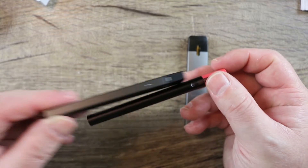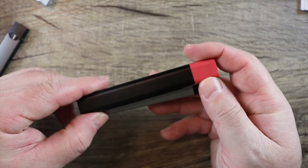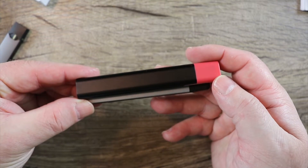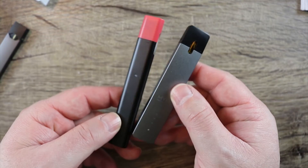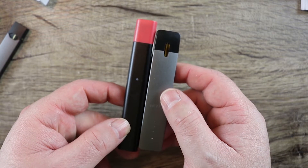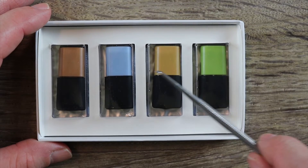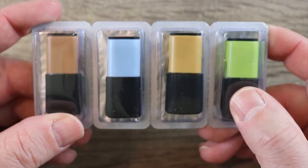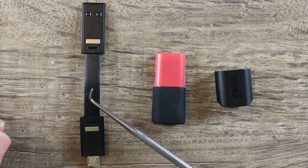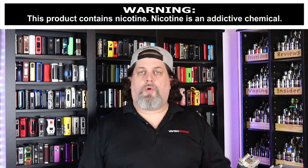Very much in the same form factor as the Juul, just a tad taller. When you compare it to the Miley, the Miley is definitely a little bit on the wider side, and the Miley is a little shorter as well — but again, very very similar as far as form factor goes. Here are how the flavors come packaged: there's your melon, your RY4, your mint, and your tobacco. You lift this piece up just like that and they're all nice and sealed in the packaging. You get a rather useless shorty micro-USB cable — I hate these short ones, they're kind of useless and hard to use.